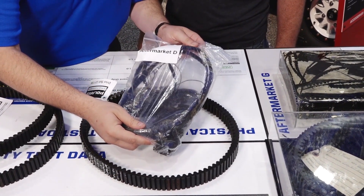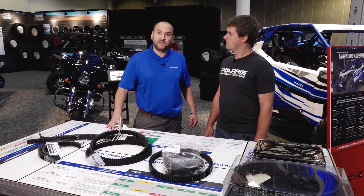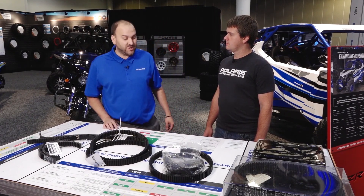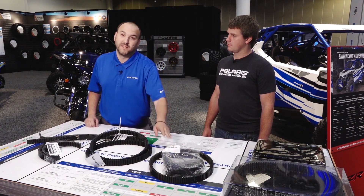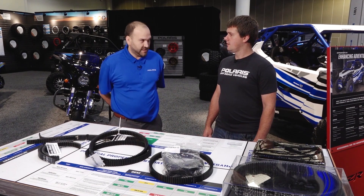Wow. And on top of that, the temperature of the aftermarket belt reached 302 degrees while the OE belt only reached 257 degrees. As you know, heat is very important, and keeping that heat down is critical. Heat kills. Yes, exactly.